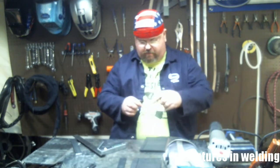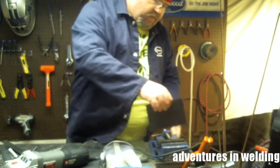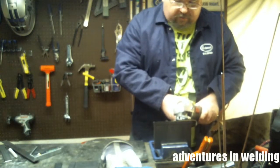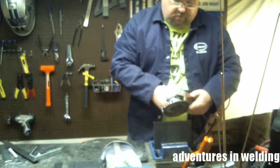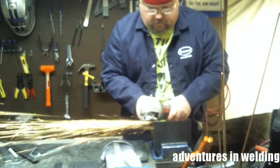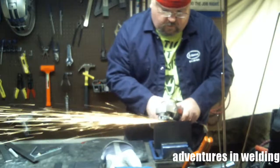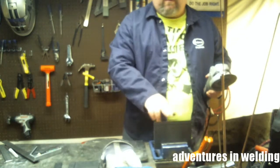Then it's grinder time. We're going to start off by grinding the bevel smooth. Mount it in the vise. What you want to do is hold your grinder at the angle of the bevel and move it up and down as you move across. What we're trying to do is get rid of the saw marks so we have a nice smooth finish.